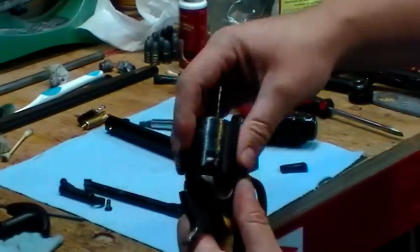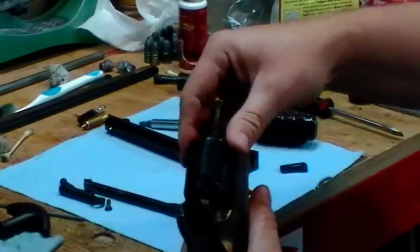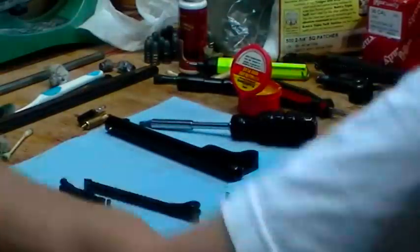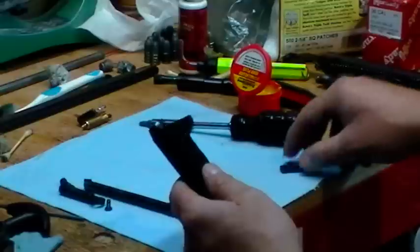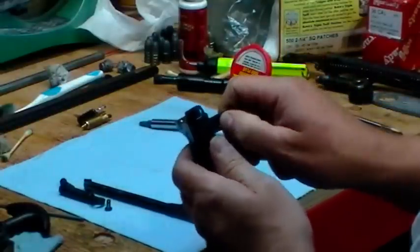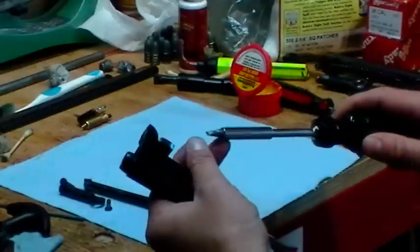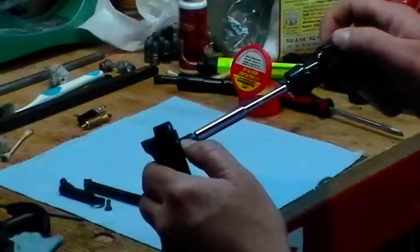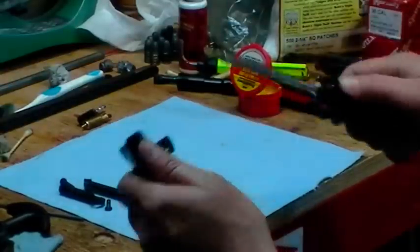There we go, looking good. I'll set this aside and assemble the barrel, loading ram, and lever — get that ready to go. I like to take the wedge out when I clean it because the fouling does get in there. Retaining screw back in.